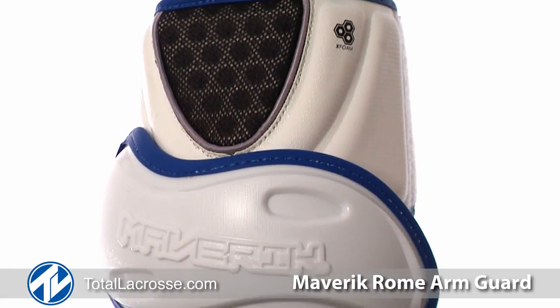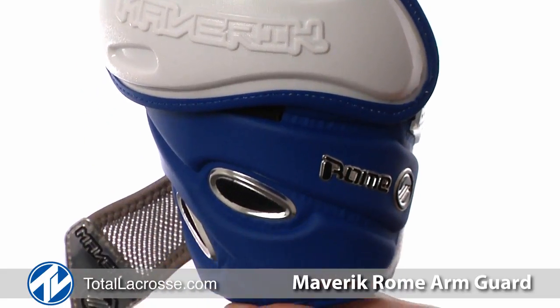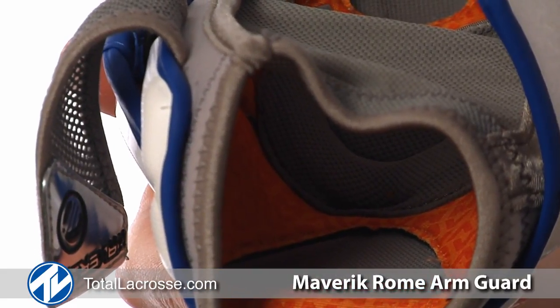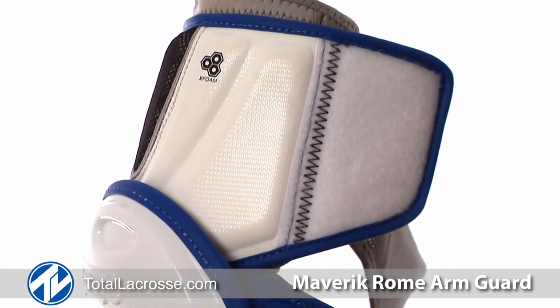The Roam Arm Guard offers complete arm protection and features a comfort fit design as well as X-Foam padding. The Comfort Fit and Thermoblast liner provide a comfortable and secure fit, while the X-Foam gives you improved impact absorption.